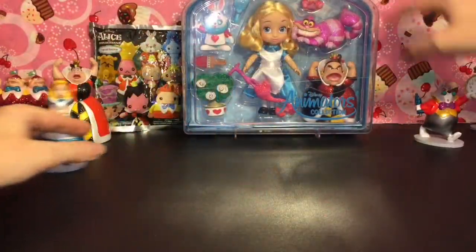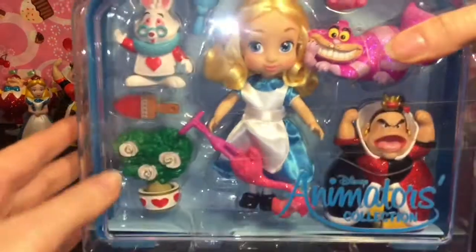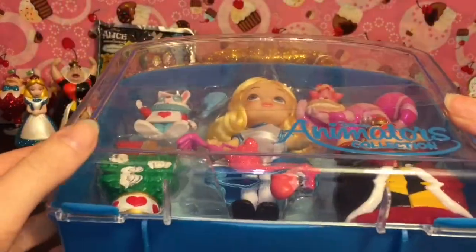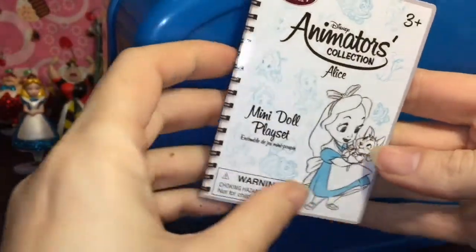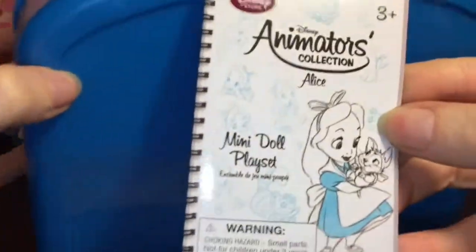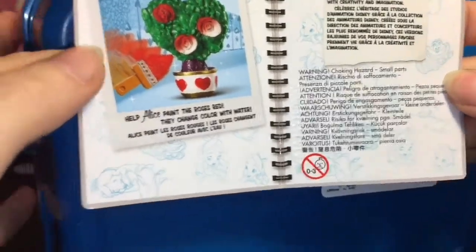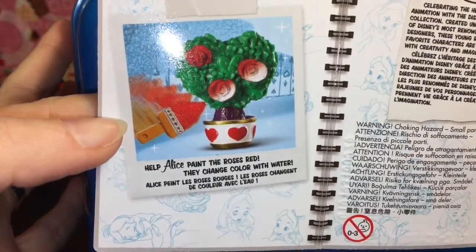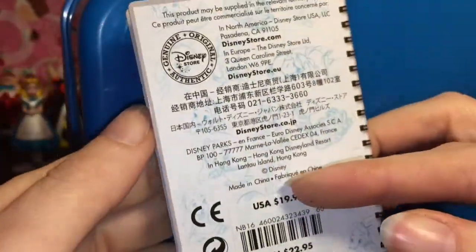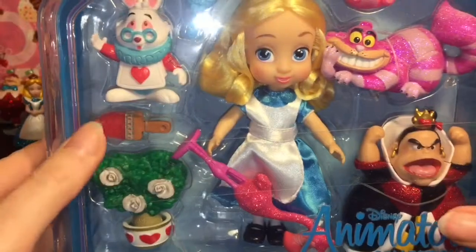First up, let's open our little Mini Animators Collection doll. Super cute — I love how it's a reusable case with a cool glitter handle, and this was purchased from the Disney store. Look at the artwork! She has a little Dinah there, that is so cute. It says 'Help Alice paint the roses red' — they change color with water, which is awesome. Let's open her up!